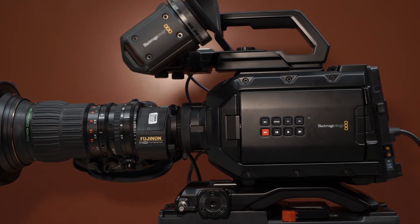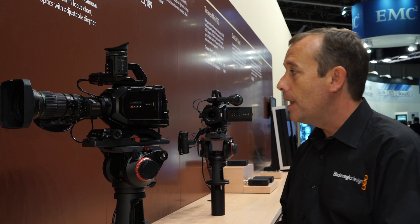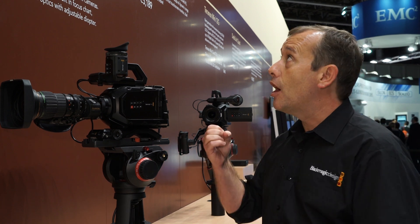Here at the show we are showing the complete range of Ursa Mini — the EF and the PL versions in the 4K and the 4.6K. People are asking a lot about shipping information and when they're going to see those cameras reach them. The good news is that the Ursa Mini 4K camera is in full production now and will be with customers inside the next couple of weeks.